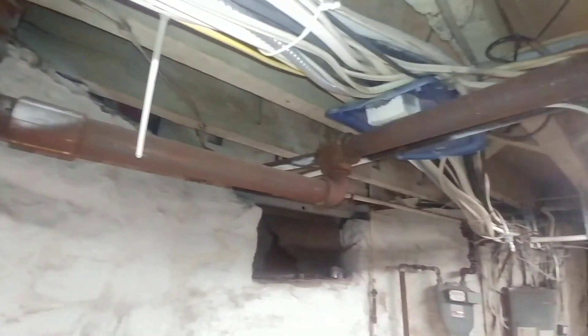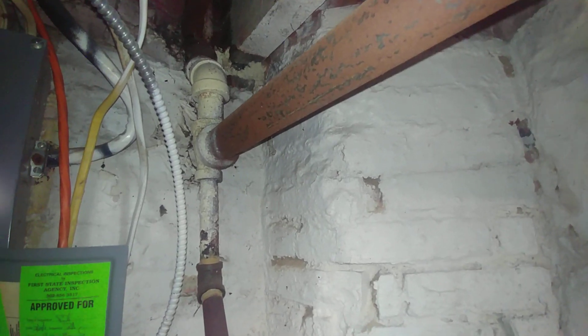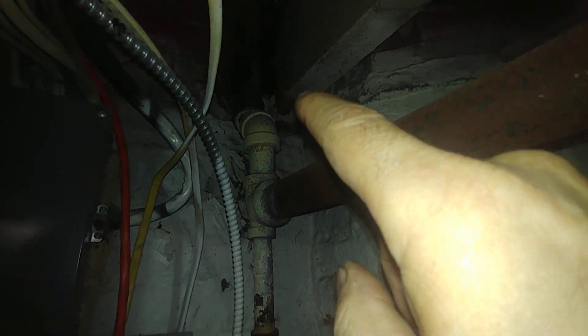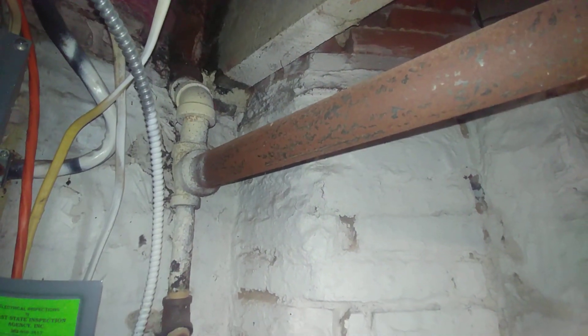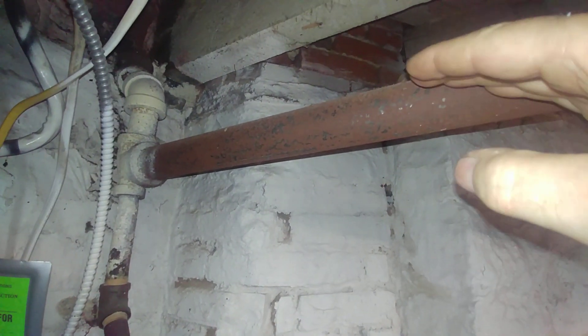You have condensate running down and steam moving along, and at this end we have a drip. This type of drip allows for a lot more steam to flow up to upper radiators for this size pipe. Normally, if this were counterflow, it probably would not be able to handle the load connected to it upstairs.